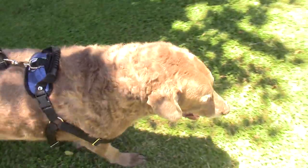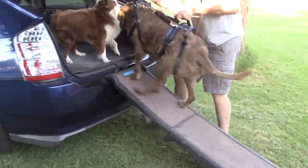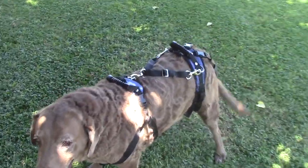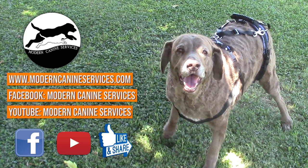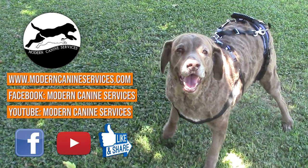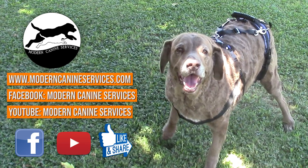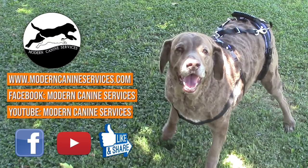I think you can tell that Jaeger really loves his new mobility harness. If you are looking for a mobility harness for your dog, we can highly recommend the CareLift full body lifting harness from PetSafe. It comes in three sizes and is available through Amazon — we've provided a link to the product below. Please subscribe to our YouTube channel, share your comments about your personal experiences with mobility harnesses, and you can also join us on our website at moderncanineservices.com.